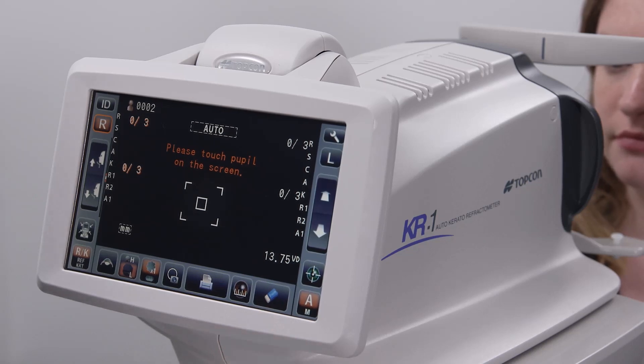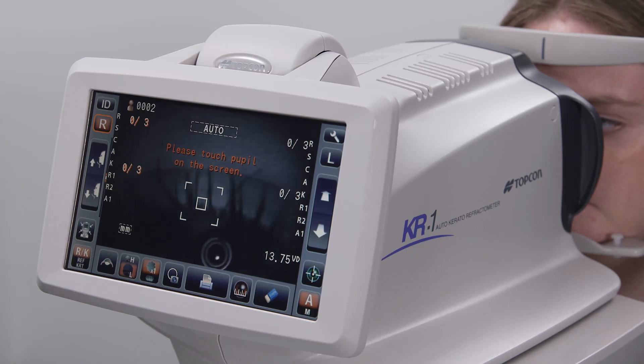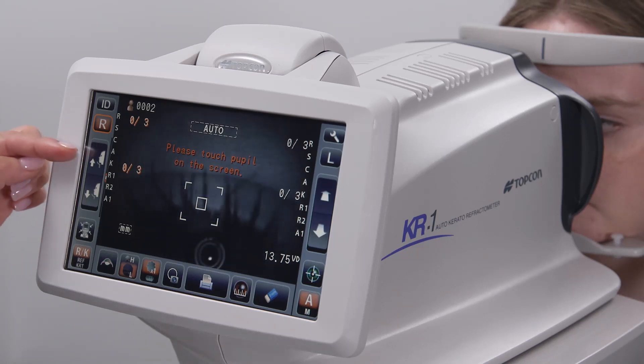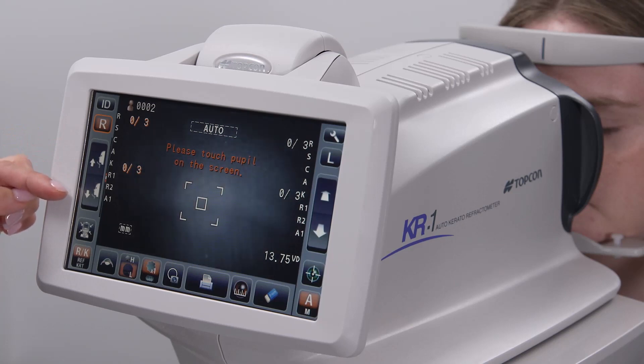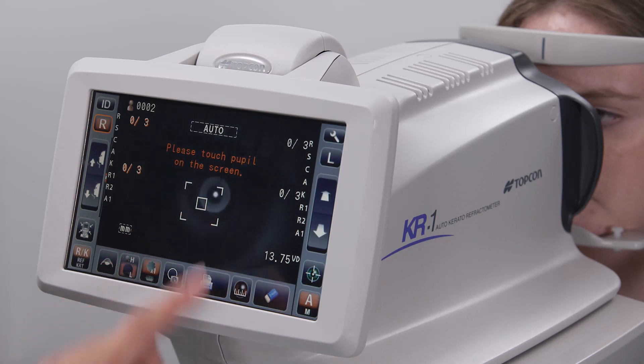Next, have the patient place their chin down and forward in the chin rest, and their forehead forward against the forehead rest. Adjust the height of the chin rest using the up and down icons at the left of the screen, until the patient's eye is aligned with the canthus markers on the posts at either side of the patient's face.